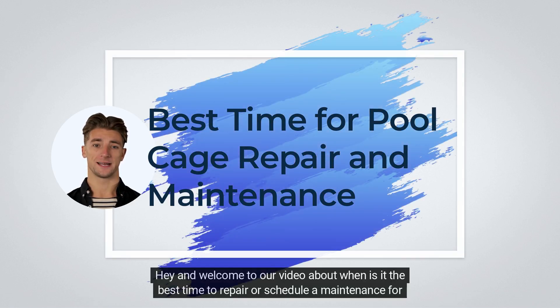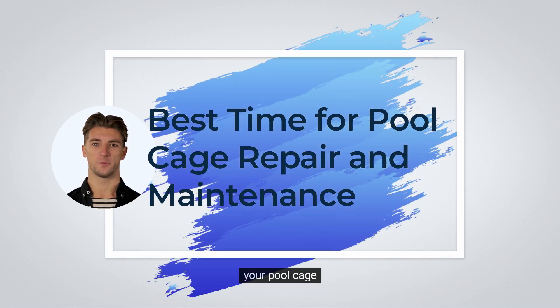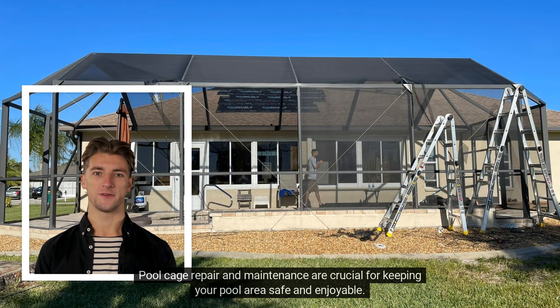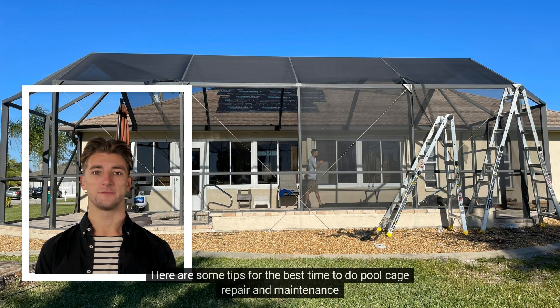Hey and welcome to our video about when is it the best time to repair or schedule a maintenance for your pool cage. Pool cage repair and maintenance are crucial for keeping your pool area safe and enjoyable. Here are some tips for the best time to do pool cage repair and maintenance.